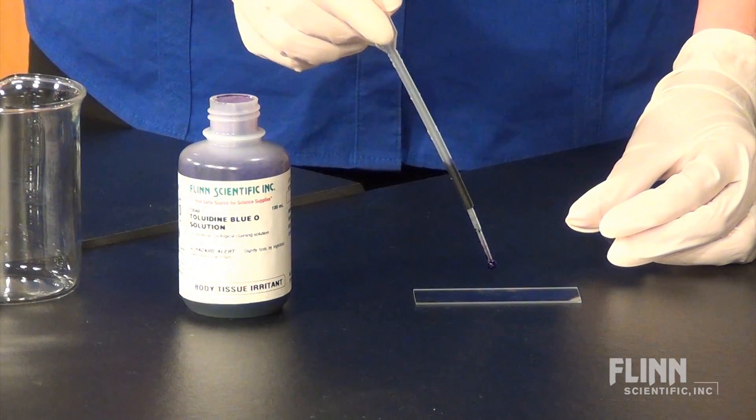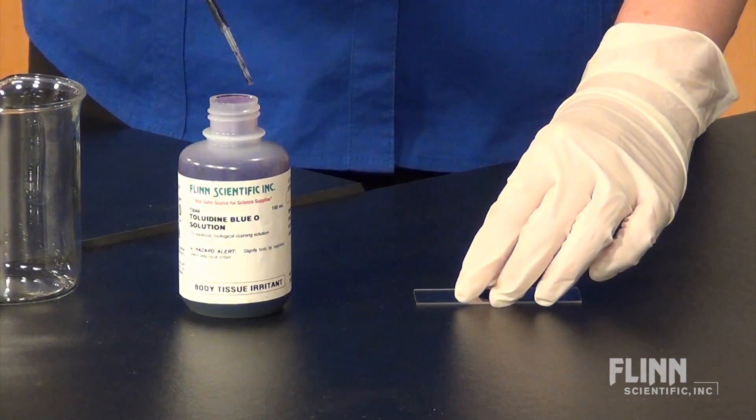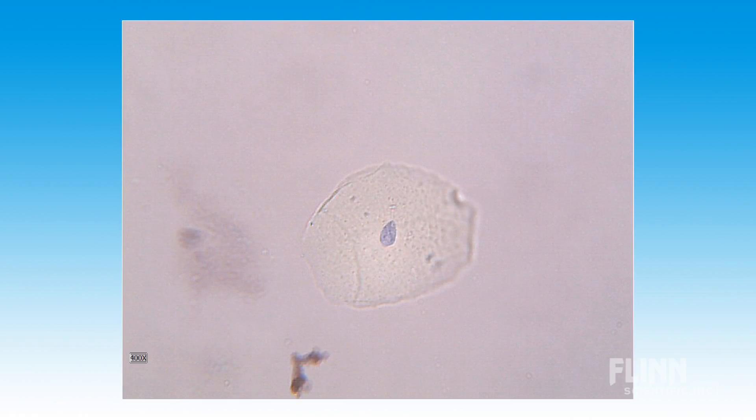To stain the cells, add one drop of a dilute stain to the slide, and then place a cover slip over the sample. Students will be excited when they're able to look through a microscope and see their very own cells.